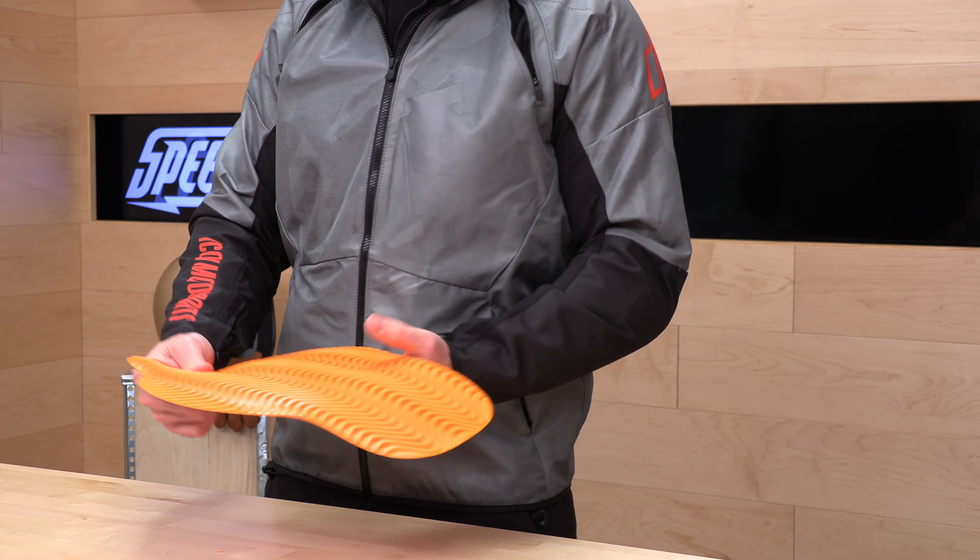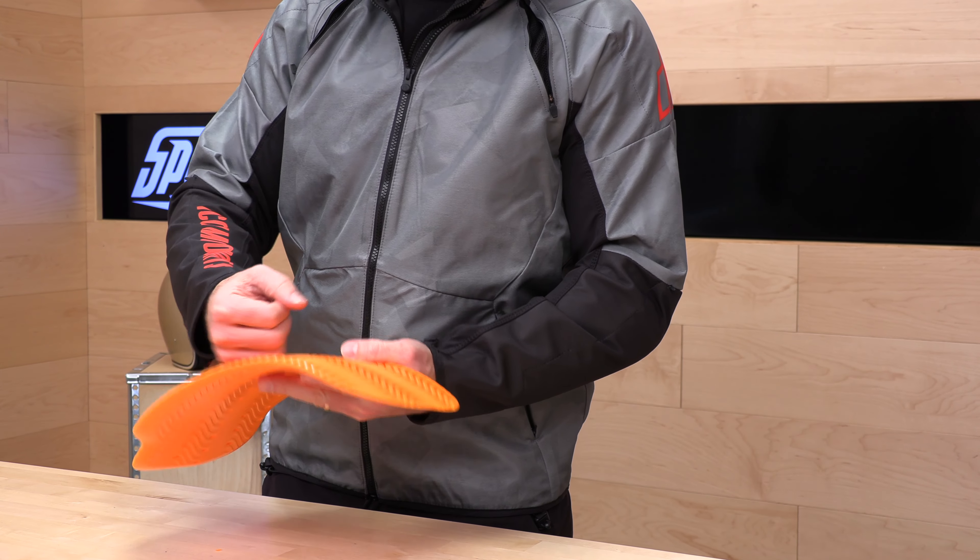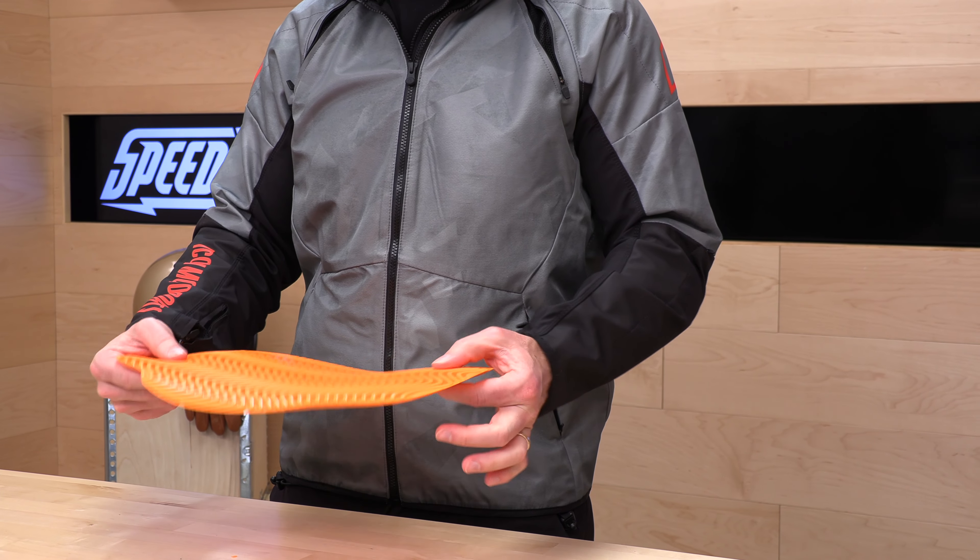Let's talk a little bit more about the armor. You're going to get D3O armor, which is a third-party armor manufacturer. This stuff is really cool — it's lightweight, supple, and sits nice against your skin. You kind of hardly know it's there. The magic of D3O is that once it's impacted, it gets a lot harder, stiffer, and absorbs the energy.